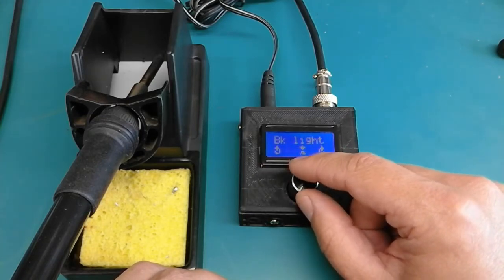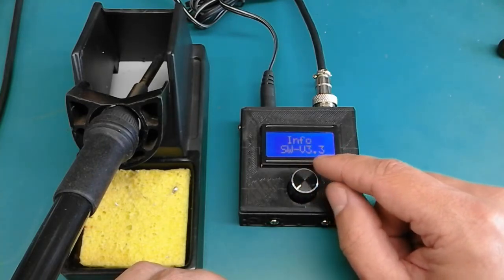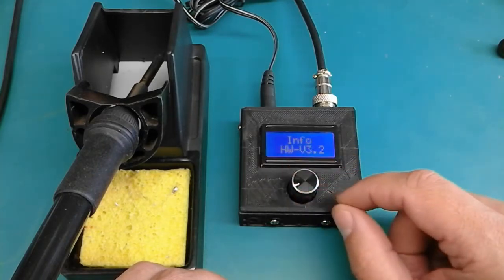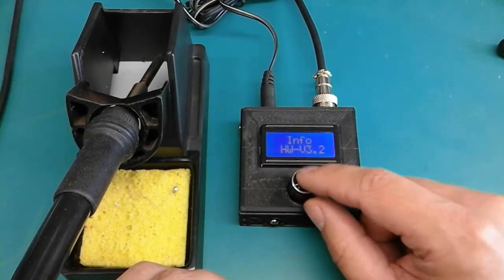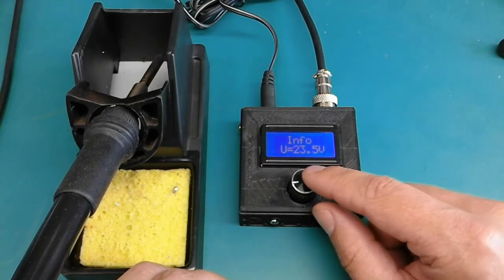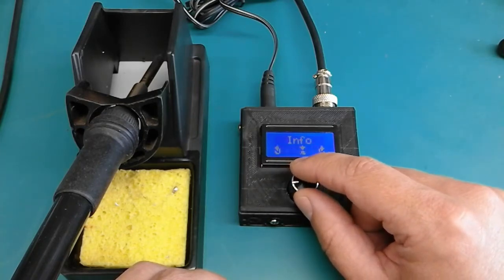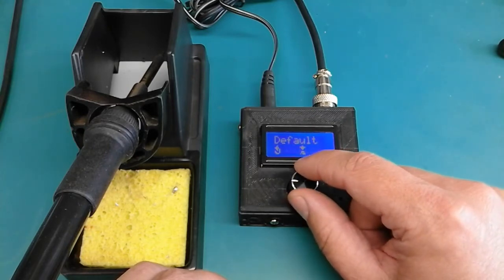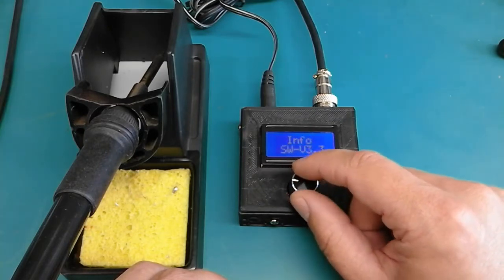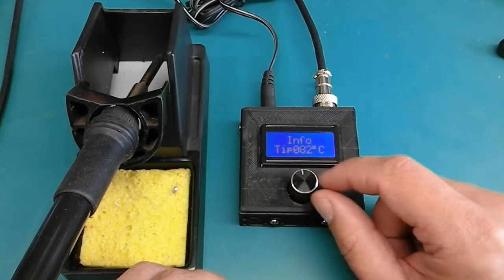The next menu is the info menu, which allows you to check the software version, the hardware version, and the input voltage. You can check the input voltage before starting to operate the soldering station. The info menu also gives you the possibility of checking the tip temperature and the PCB temperature.